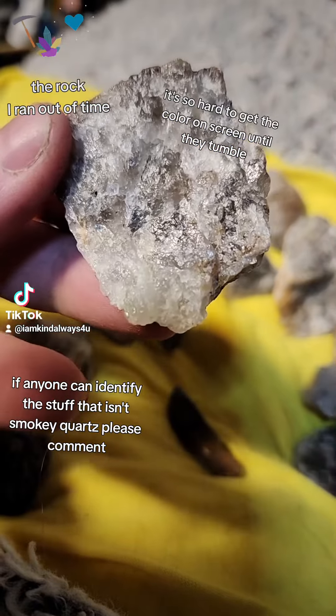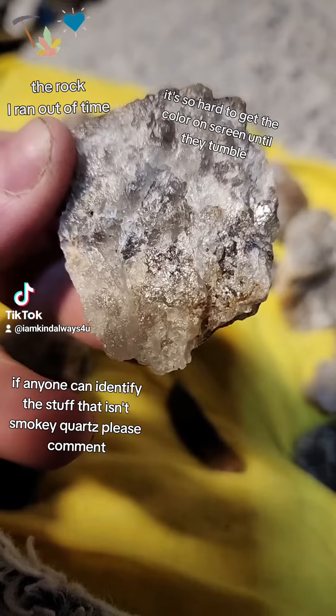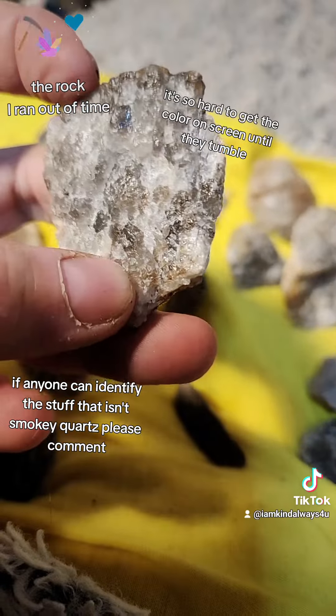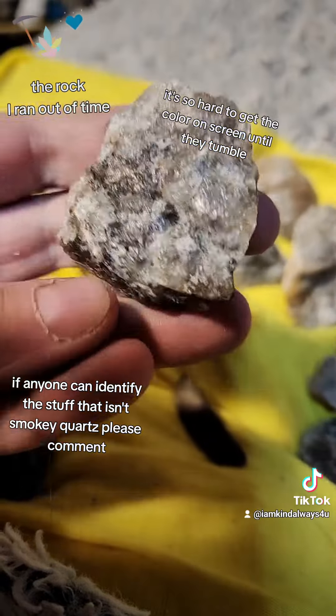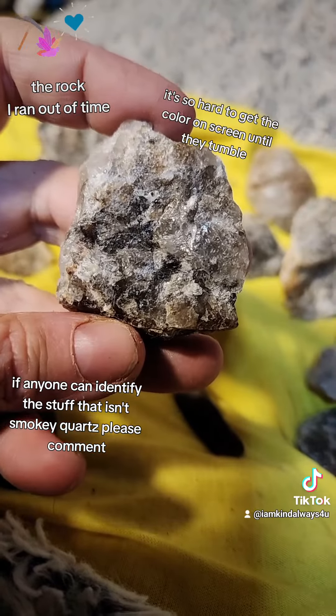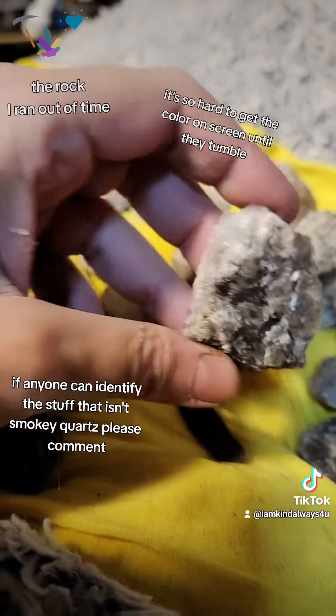That piece — you can see the black in it. Look at that, right there. Here's the other side. These may end up being like double-sided pendants.